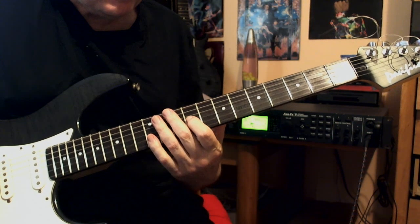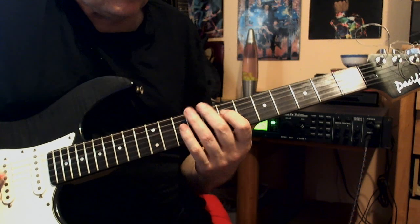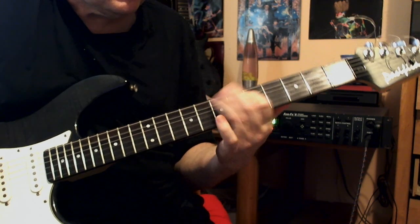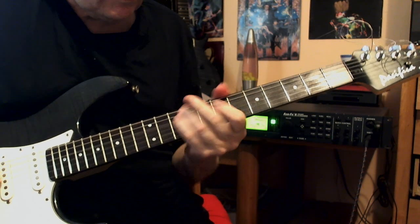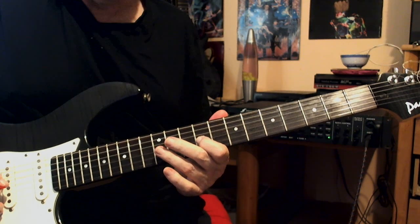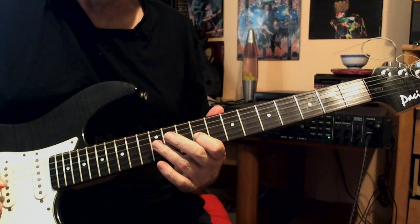And then I find myself in the second box of the position of minor pentatonic. Same principle again — I shift on the first index. So, so far we have...